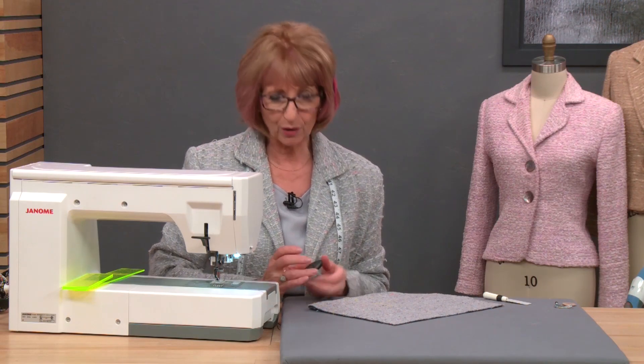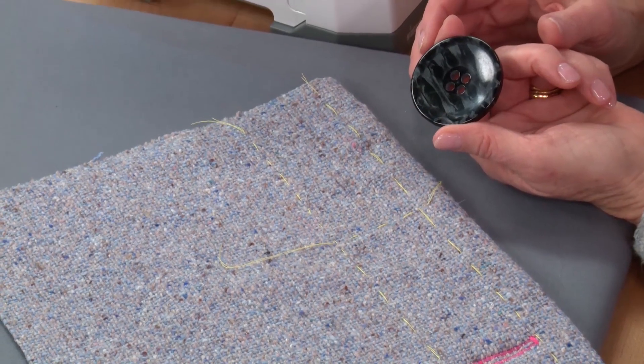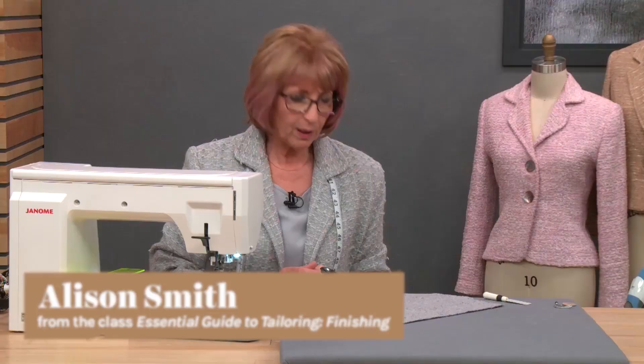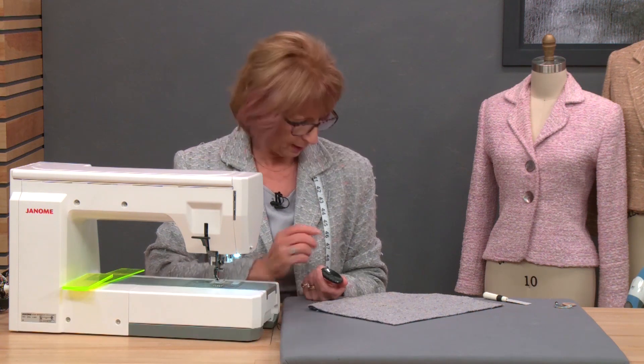I'm now going to show you how to make a very simple buttonhole for an extra large button. As you can see, this button is huge, so no way would it fit into your buttonhole foot. I like this buttonhole because you can also use it on a very difficult fabric. A fabric I'm wearing, for example — the chances are if you've got an automatic buttonhole foot, it gets stuck in the fabric.